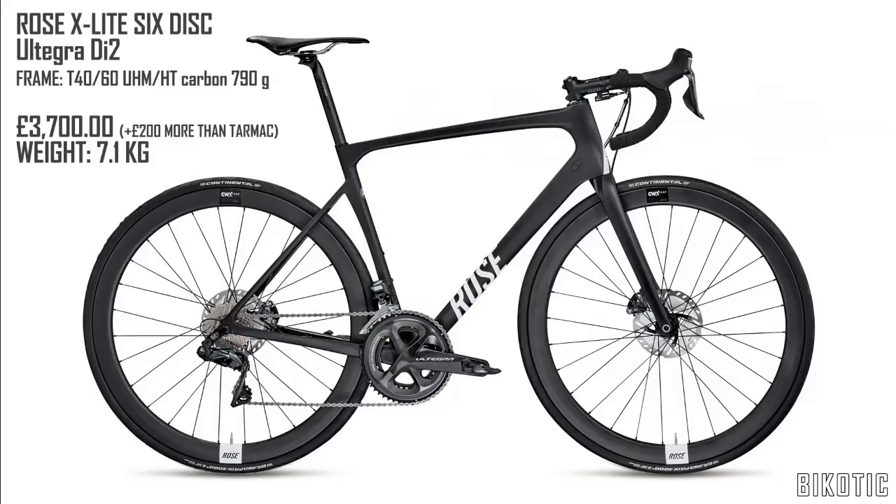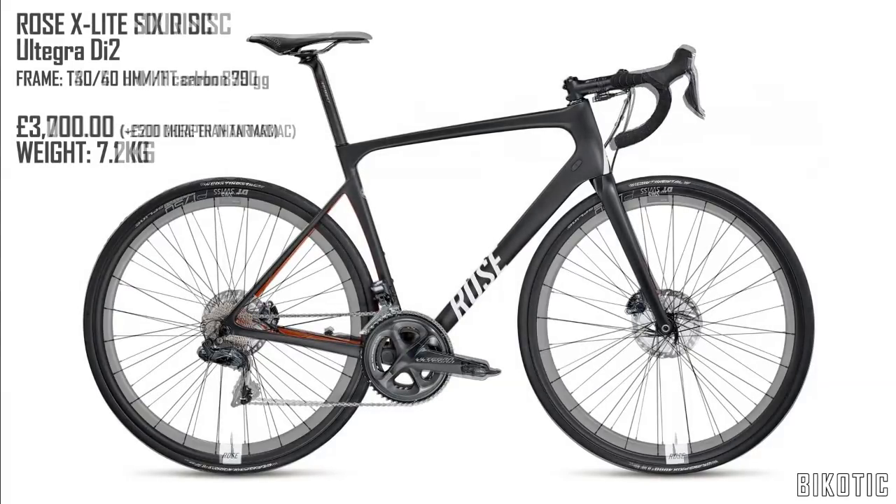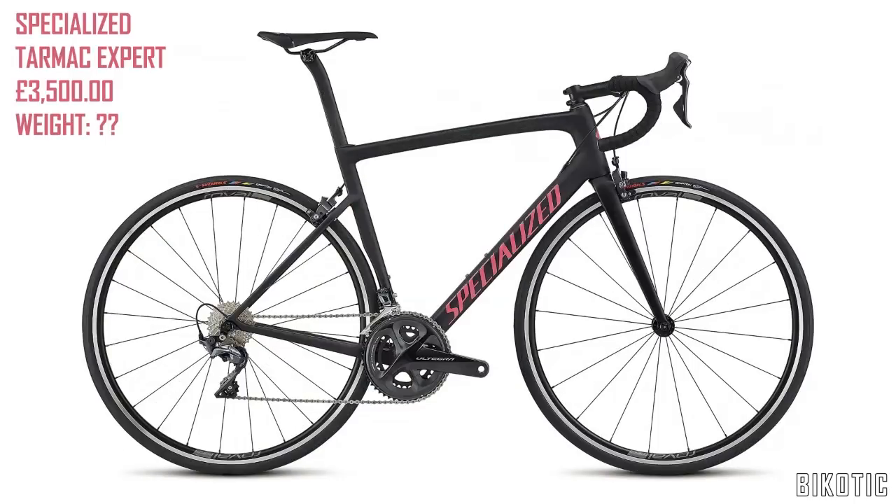That's the X-Lite 4 and the X-Lite 6 — they both look like a pretty good buy. Look out for someone doing a review on the ride quality, or again you've got the Tarmac right in the middle price wise. If you like this video give it a thumbs up, and if you have some bikes you'd like compared put it in the comments below and I'll maybe do a shout out for you. Please subscribe to my channel.